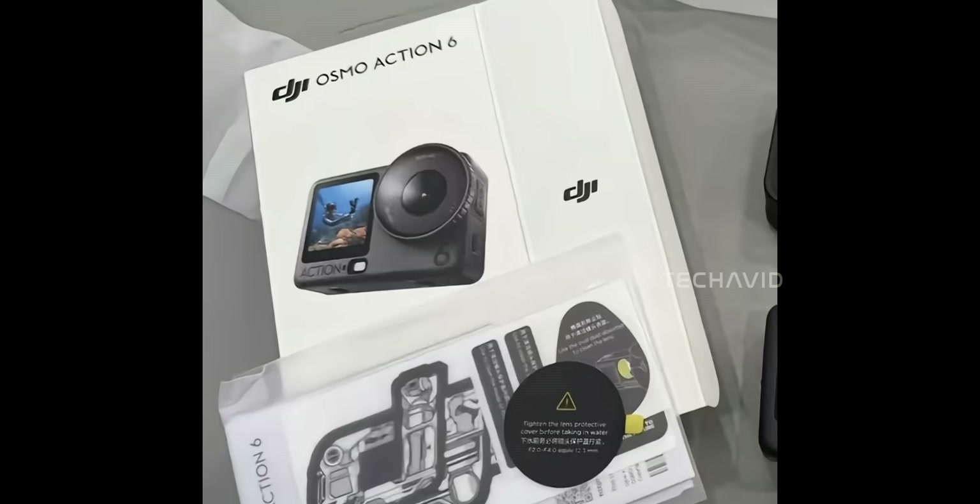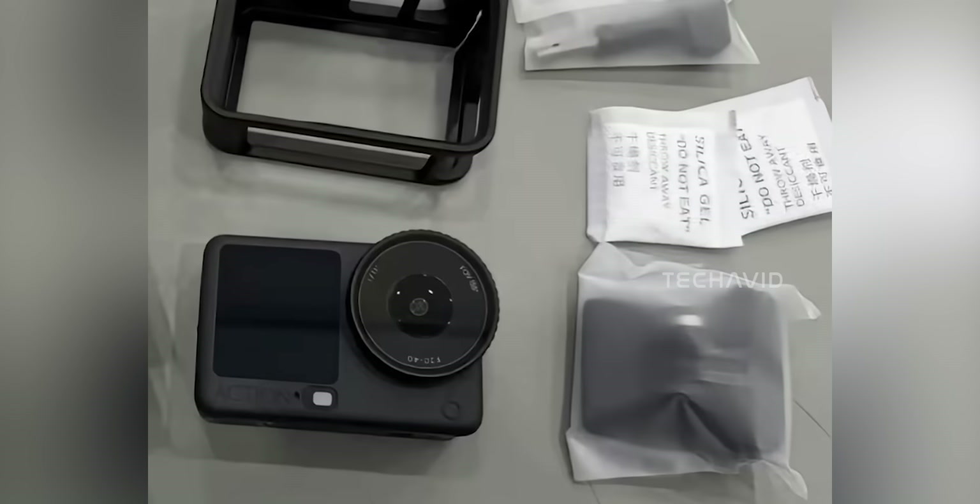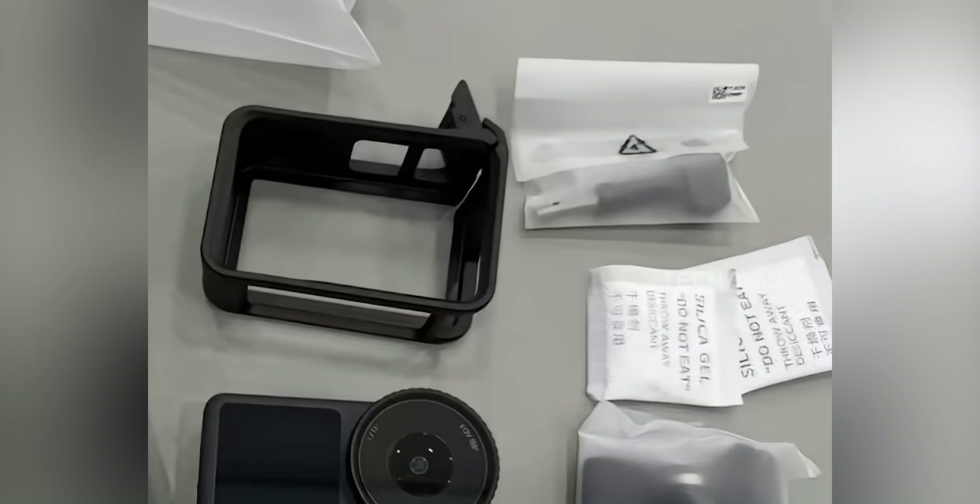Let's start with that box image that's been circulating. At first glance, it looks like the standard combo, though a few accessories seem either missing or already pre-installed. The main camera unit sits front and center, confirming what we've heard: a refined design, the same wide field of view, and that larger sensor setup. Right above it is the protective mounting frame — that familiar quick-release cage DJI has used since the Action 4. It looks similar but might have been slightly tweaked, maybe smoother clips or improved airflow for cooling.